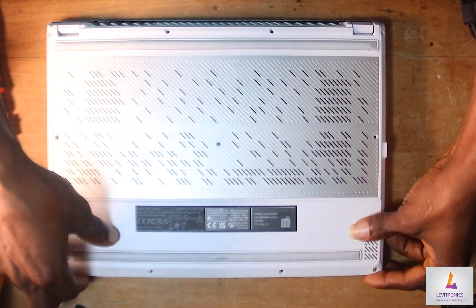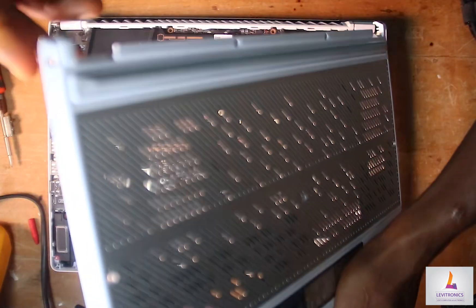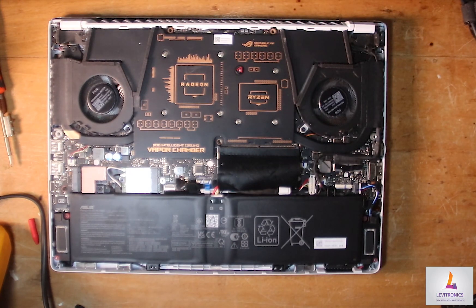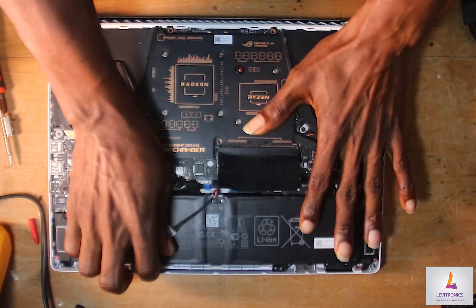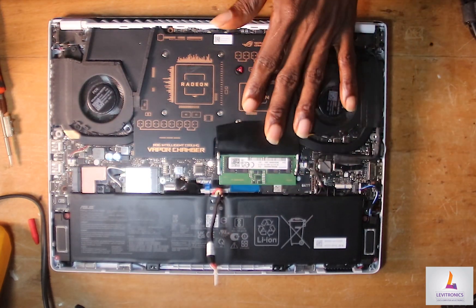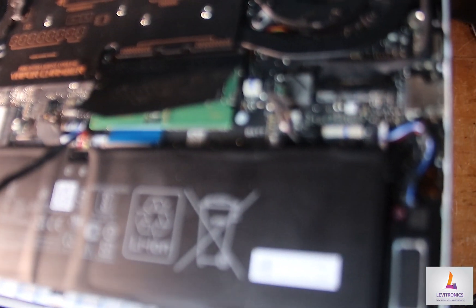With our screws out of the way, we're going to pop out the back cover. The next step is to disconnect our battery. With our battery out of the way, it's time to dig into this motherboard and see what's going on.